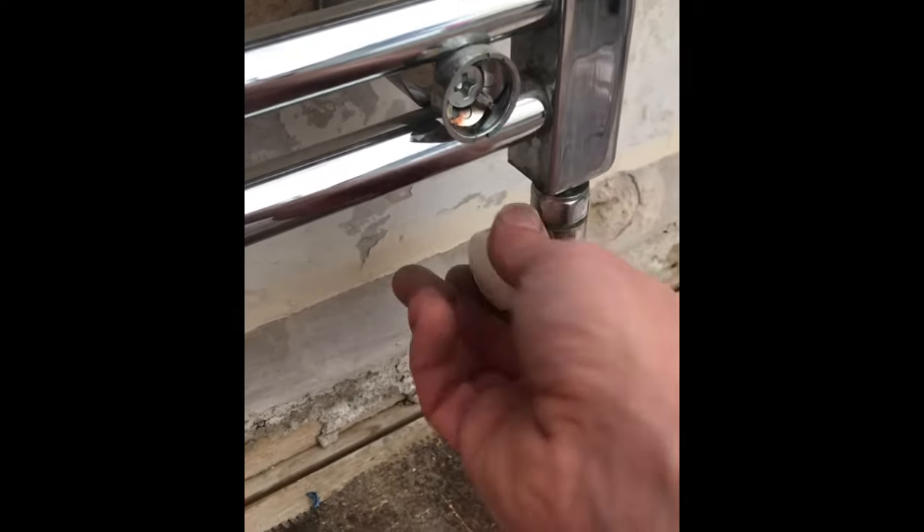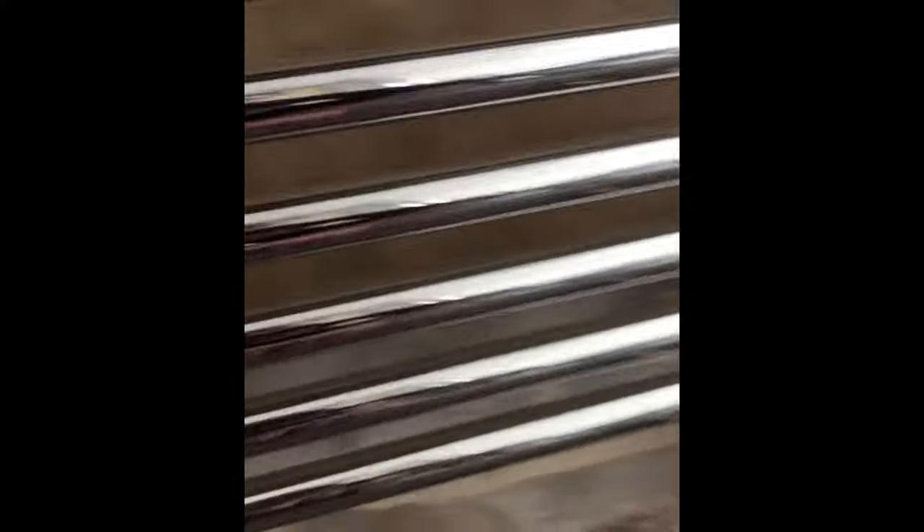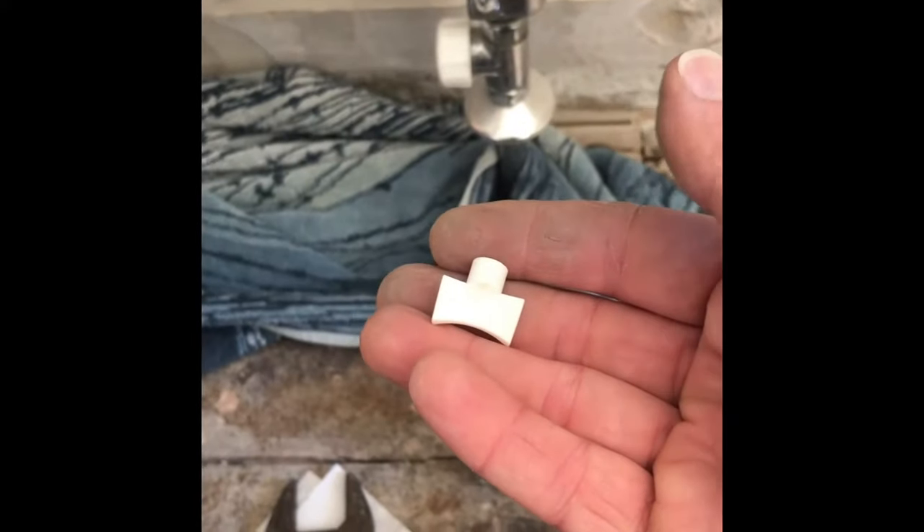Once you've pulled the stop end nice and tight, that will close off the valve properly. Next, undo the screws. If it's a big radiator like this, get someone else to help hold the radiator in place at this stage, because things will start moving quite quickly. Get a towel set up wrapped behind the pipework, and also find a bowl. Undo all the fixing screws and have a helper hold the radiator steady whilst you do this.